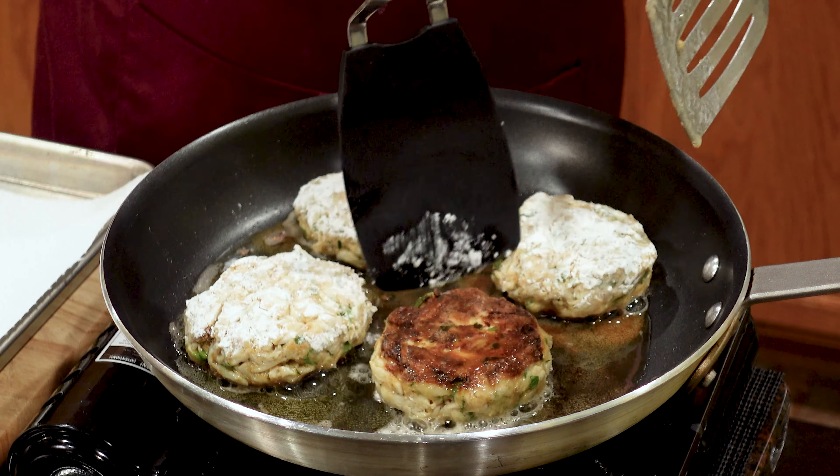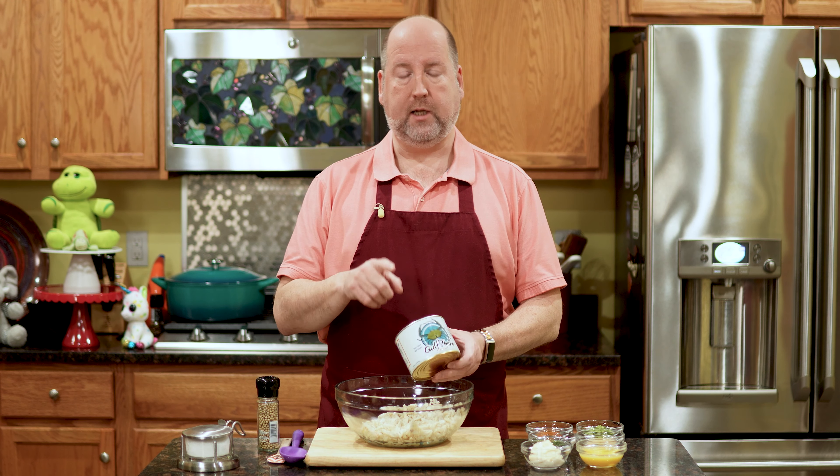Crab cakes, Maryland style or whatever style, it starts with crab. Today we're going to use jumbo lump crab meat. In my bowl here I have a pound, or 453 grams, of jumbo lump crab meat. If you can get it fresh — if you live by the ocean — all the better. Most of us don't, so I use it from a can. The jumbo, fresh or canned, is more expensive, but it really is preferred; it has a better flavor. If you watch for sales and get these cans, they'll last in your refrigerator for a long time — most of the time they're good for at least a year in the fridge.